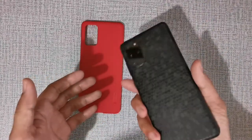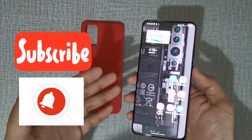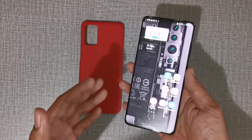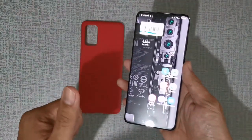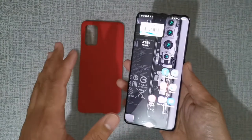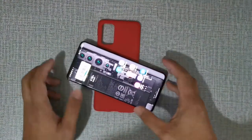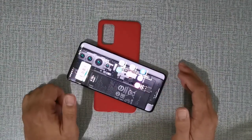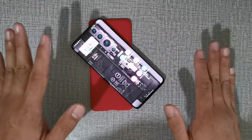Before we end this video guys, if you liked it, please subscribe and hit the bell icon. The giveaway for the Xiaomi Mi AirDots is still ongoing — when the channel reaches 250 subscribers, we'll start the giveaway. The link to the giveaway video is down below in the description. Again, this is Marky guys — see you around, bye-bye!